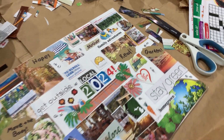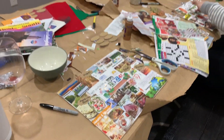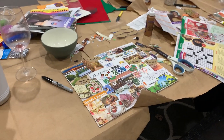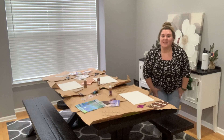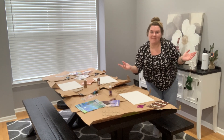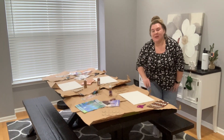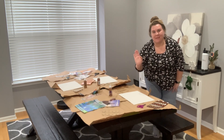Here's how my vision board turned out. I was so happy with it — lots of things going on, lots of focuses, I love it. Thanks for joining me today. I hope you had fun, and I will show you what the party looks like afterwards. Bye everyone.